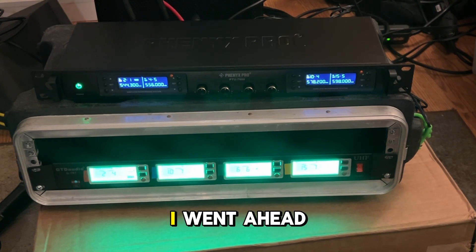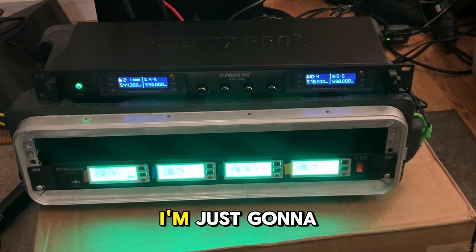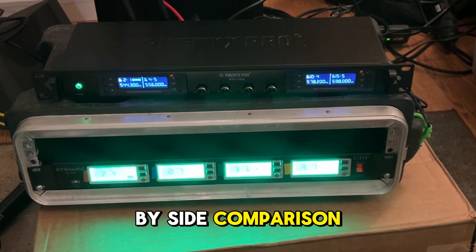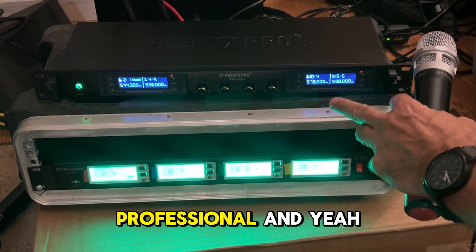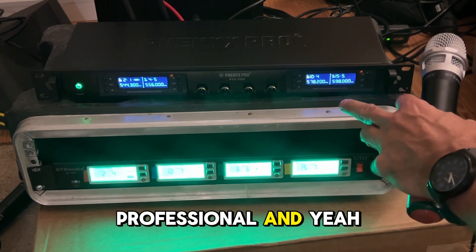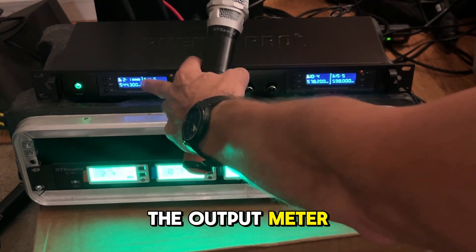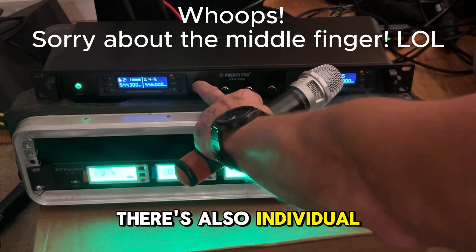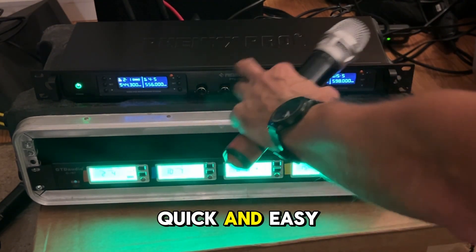So anyway, I went ahead and bought the Phoenix Pro, as you can see here. I'm just going to do a side-by-side comparison. I'm not going to cover all the features, but I will say right off the bat, I really like the display — it looks more professional. I just don't love the green. I also like the output meter a lot more; it's easier. There are also individual volume knobs on the actual receiver right here, which are real quick and easy.